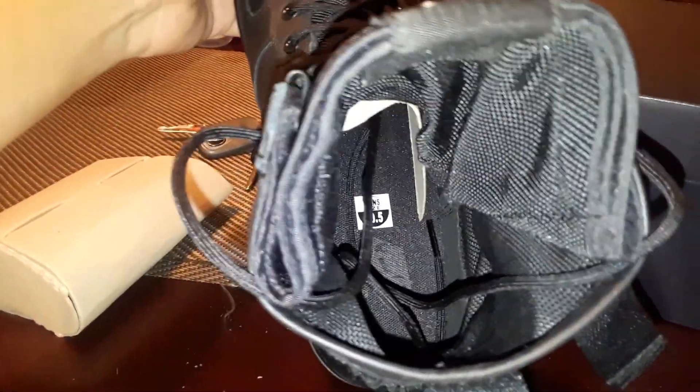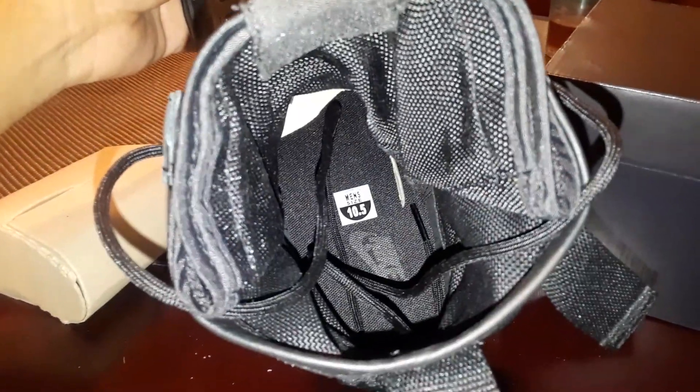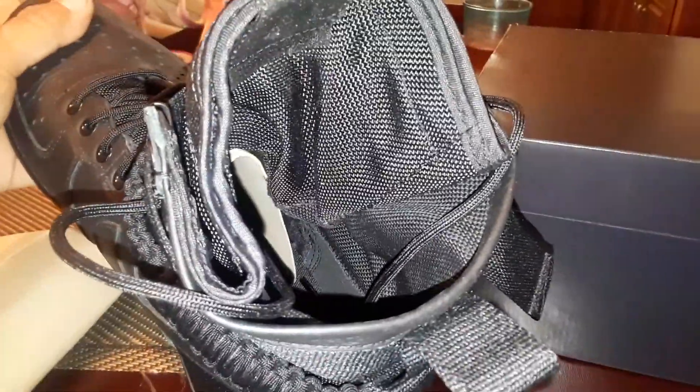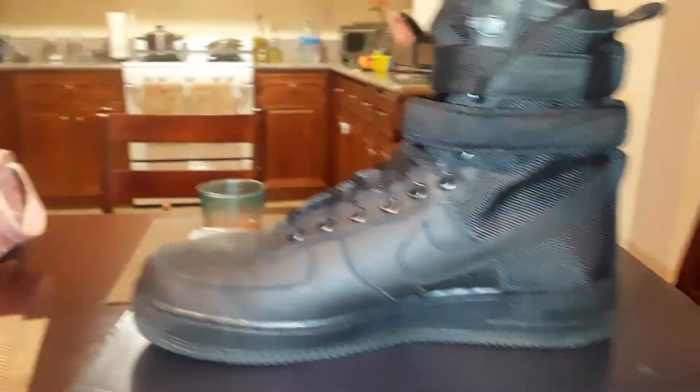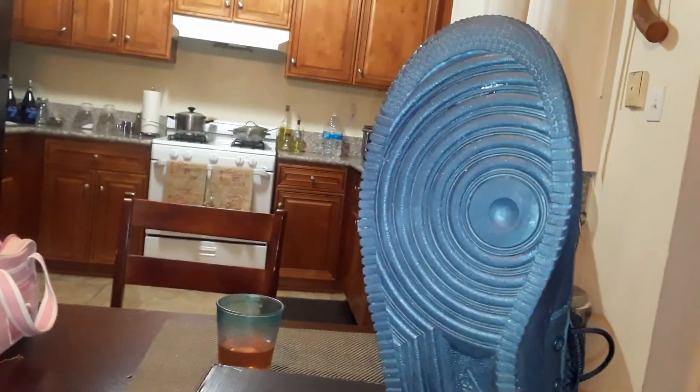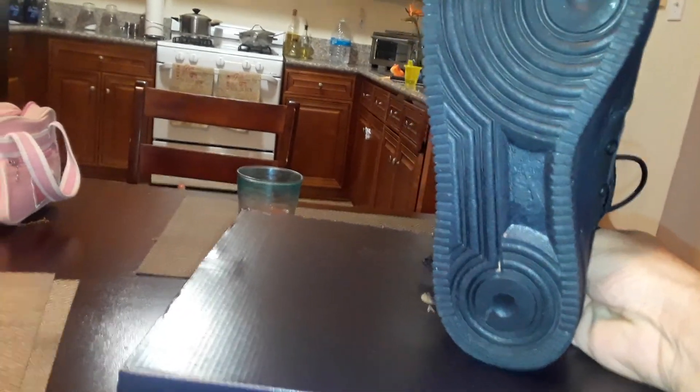So you can see the inside of it — blacked out Nike emblem on the inside, size 10.5. This is the boot in all its majesty. This is the bottom of it. Like I told you, they've been worn so they might have stuff on the bottom because I wear my shoes — I don't just have them for show.